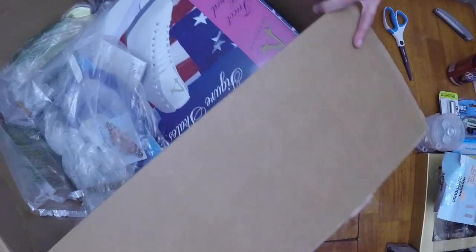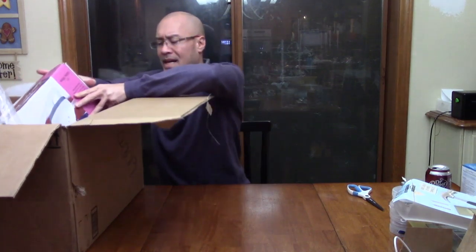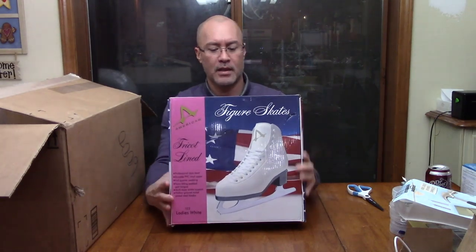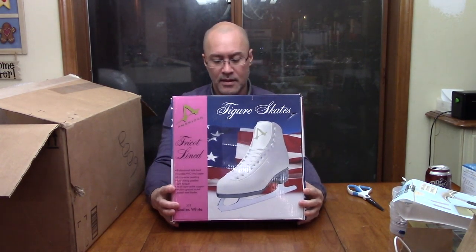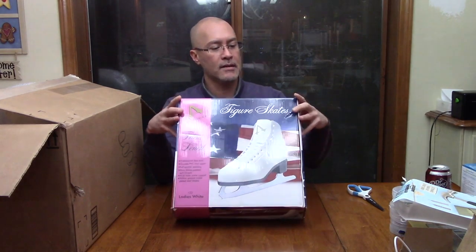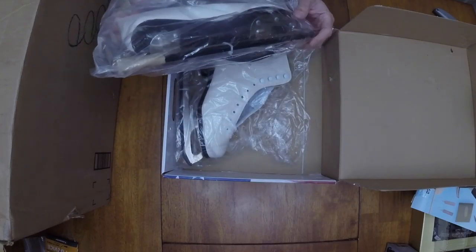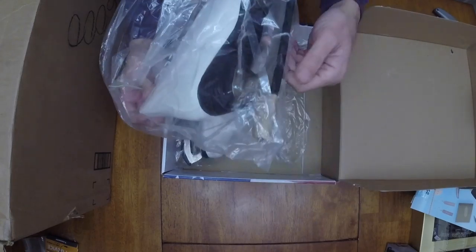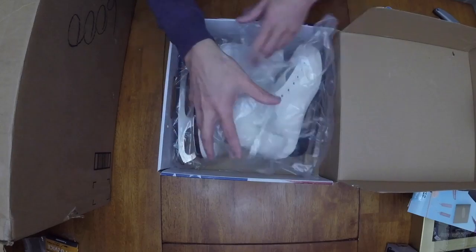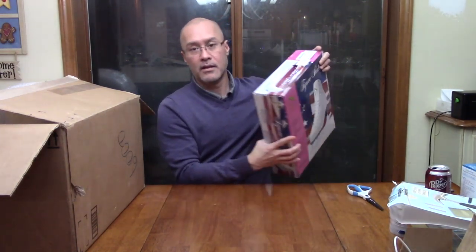Let's take a look at how this box is looking — getting close to the end, maybe six more items. There's this giant box. I live in the state of Washington — it's cold up here, and I could probably use rain boots more than ice skates, but these are size seven figure skating ladies' skates. They look to be new — the blade guard is still zip-tied to the protector on the bottom. They probably tried these on and they didn't fit. I'd guess maybe 25 bucks new.